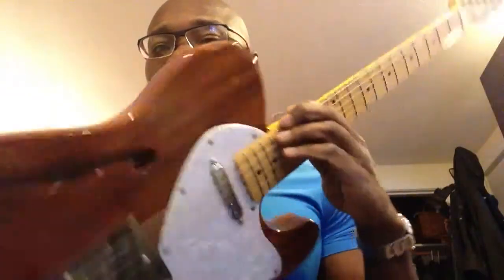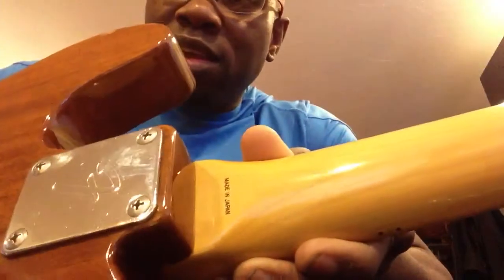My new Fender Thinline. First time I've owned a Tele. I've loved these things — they make great jazz guitars. This one's made in Japan. Check this thing out. Look at this.